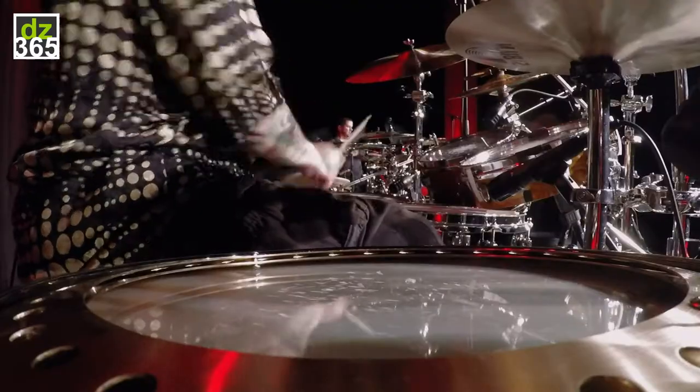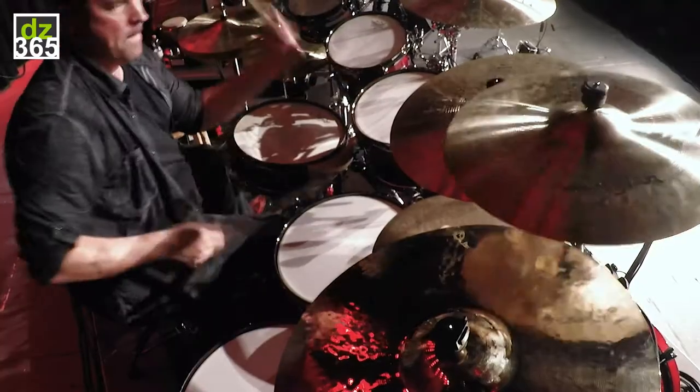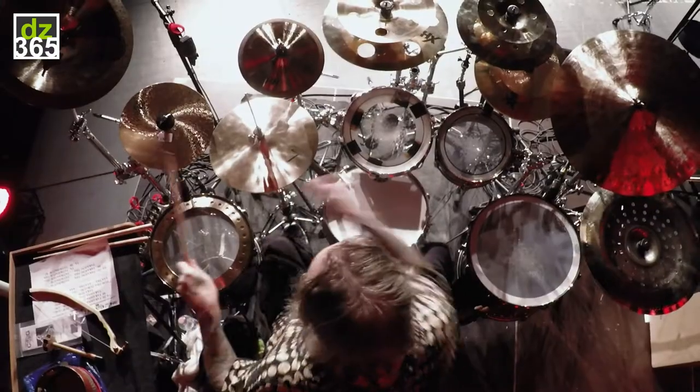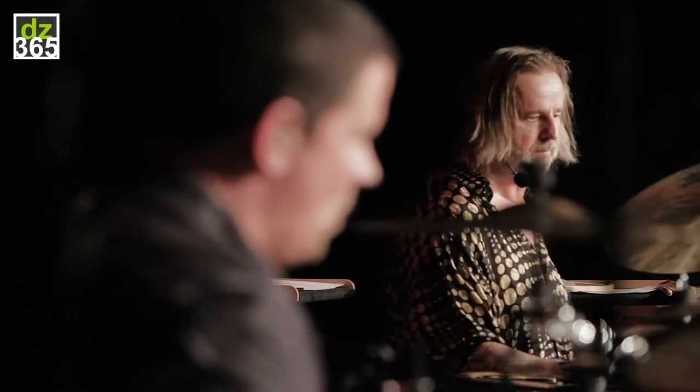In this section, we're starting to lead towards a solo section, and we do a really cool trading of fills right here.